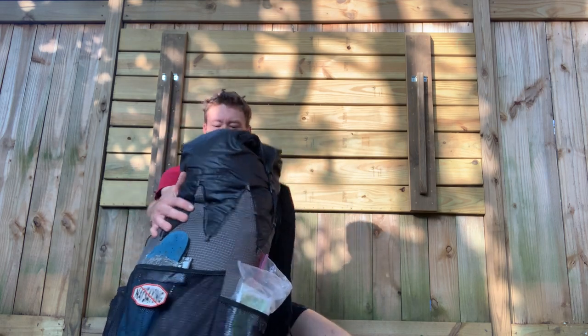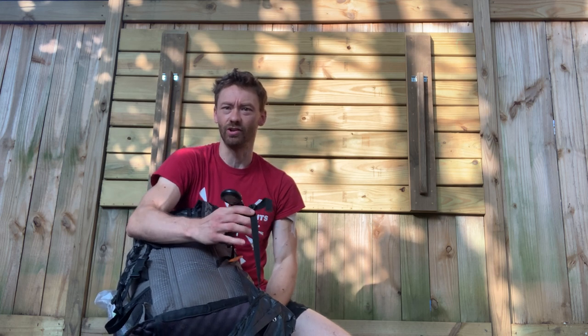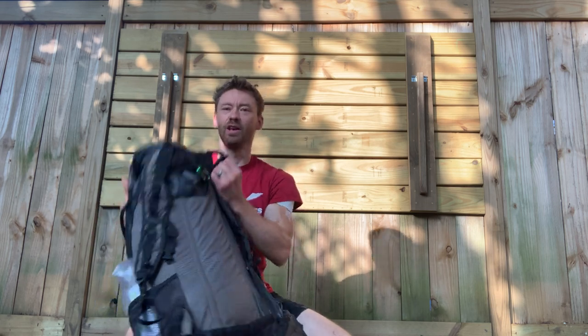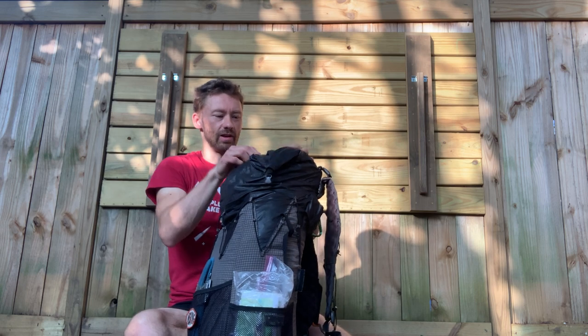You want to have some kind of timepiece. I have a watch that also doubles as a compass and has an altimeter. An altimeter is very important if you're doing a lot of backpacking in terrain that goes up and down a lot.